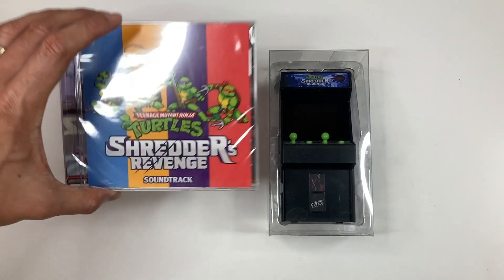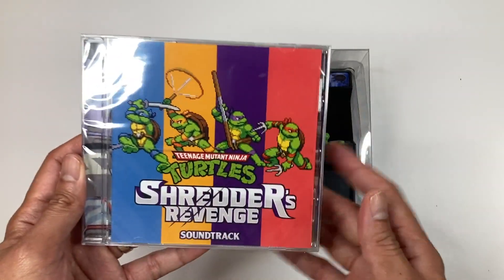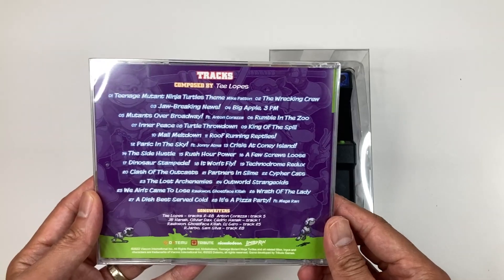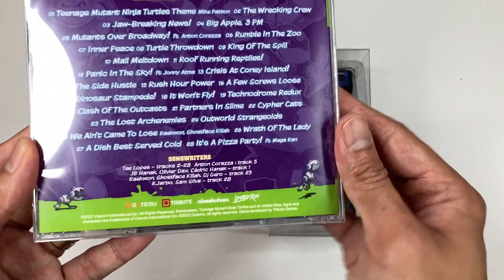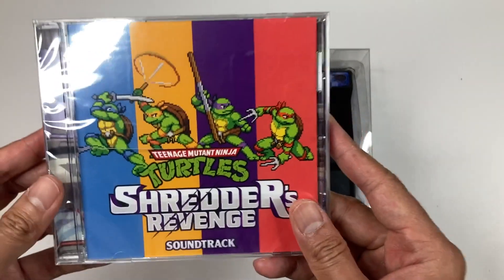Next up, we have the Shredder's Revenge soundtrack on CD. Nice artwork on the front, and on the back you'll see the list of songs used throughout the game, along with the composer and songwriters at the bottom. It's pretty awesome that they included this.